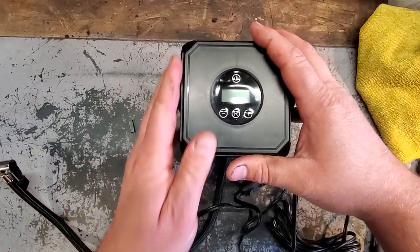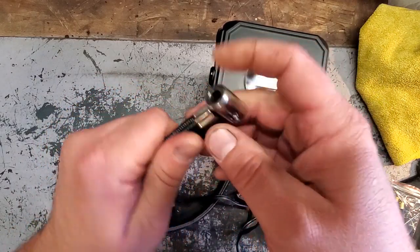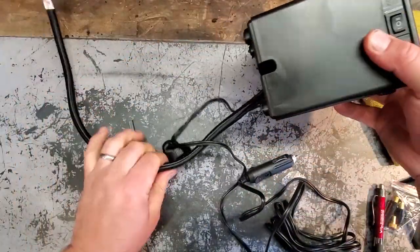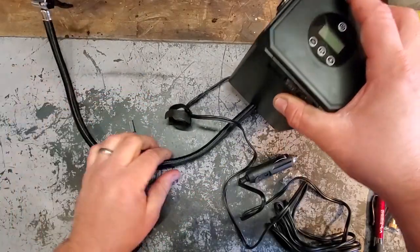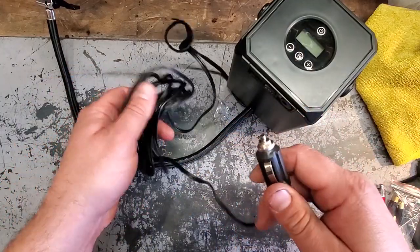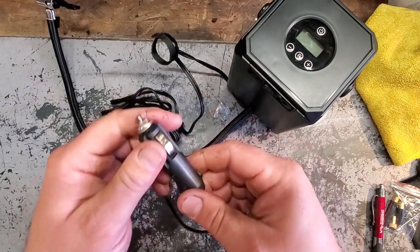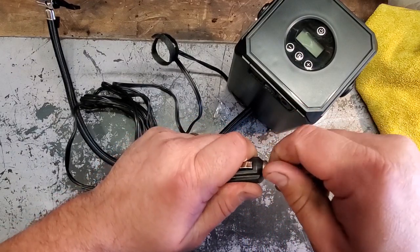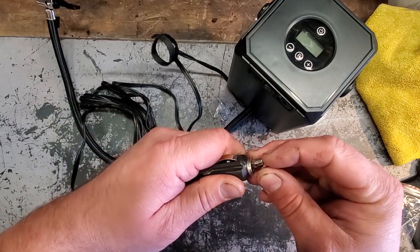Let's take a look at this thing. We got the inflation interface — this is what we lock onto our tires, pretty cool. Standard cord right here, it's supposed to be able to take high pressure with the braiding, so it can handle vehicle tires, which is what we'll need on our road trip. Here's our long wire with our car charging port — the vehicle power line, 12 volt DC. And this is cool because it has a fuse in here.